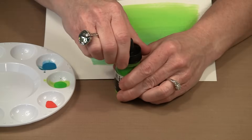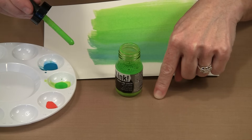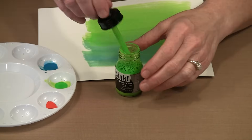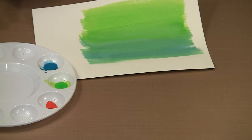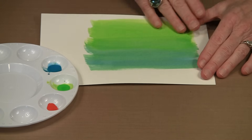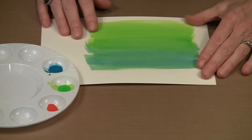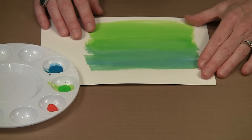They all come with eyedroppers inside, and you can put them on a non-stick craft sheet, a well-type container, or a palette pad. These colors are very, very highly pigmented. A little goes a long way — if you think of them as watercolors on steroids, that's a really good analogy.